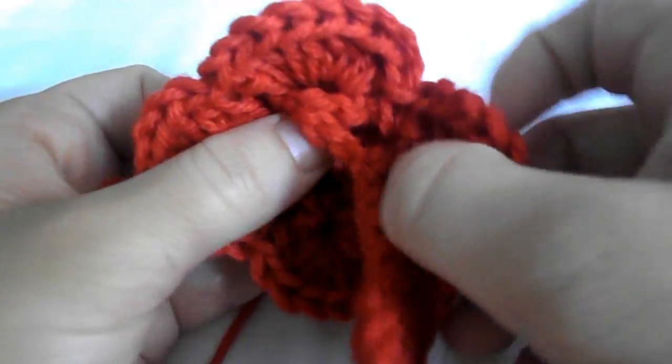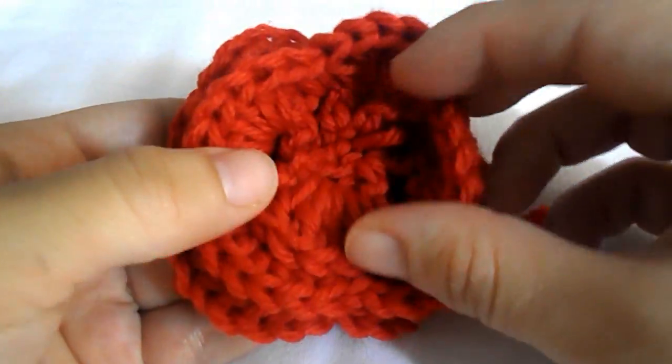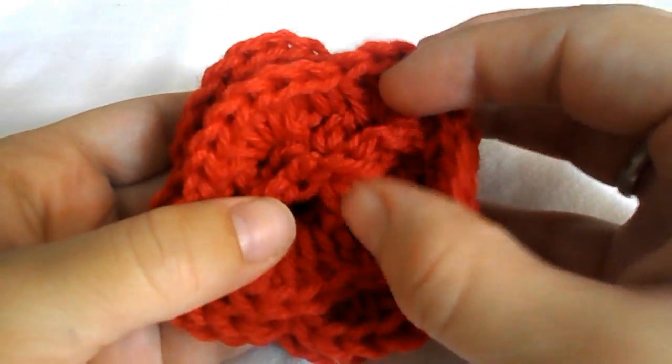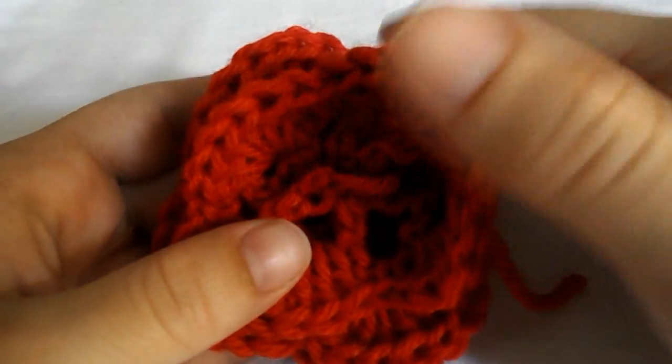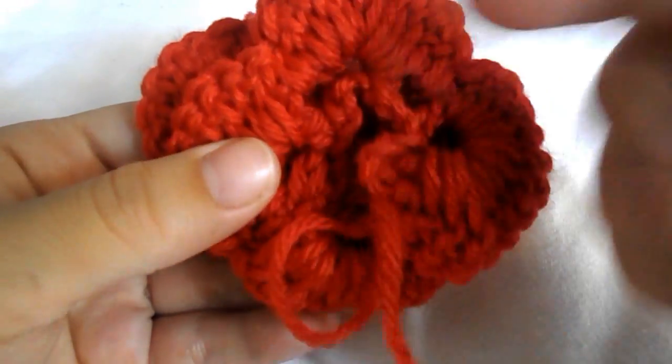Now twist your flower like this to give it a shape, and with the help of a needle you have to sew the flower. And this is it — so simple and so easy, even for beginners! If you like this video, please share and like it, and don't forget to subscribe to my channel for all my new videos. See you in my next video, bye bye!